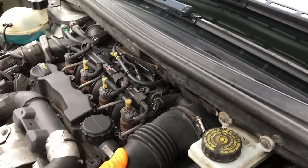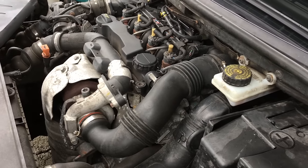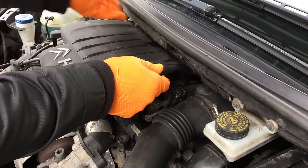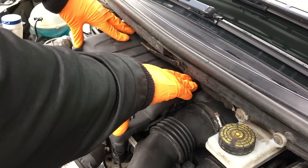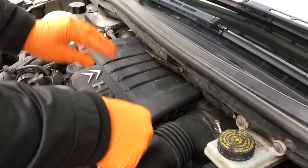Once you have it tightened into place, everything should be good. You can also fit the engine cover back — it's held on with little poppers, so there shouldn't be any problem getting that back in. Press down and everything looks nice and secure. The whole job took less than 10 to 15 minutes.